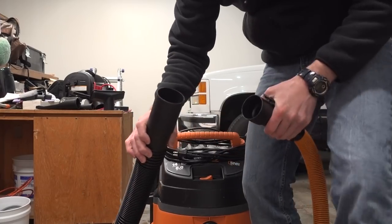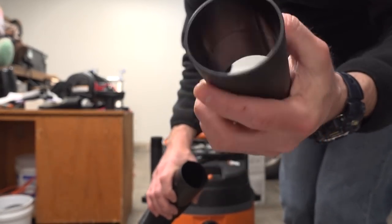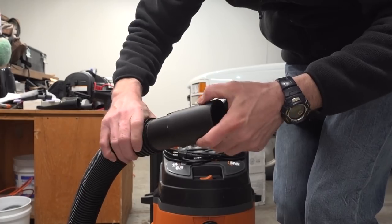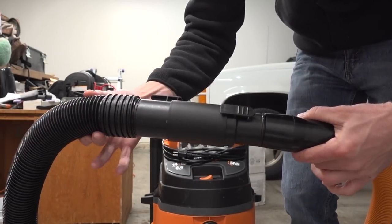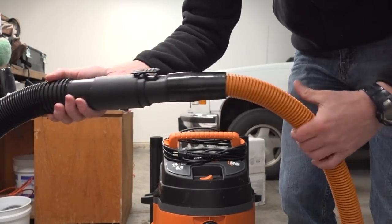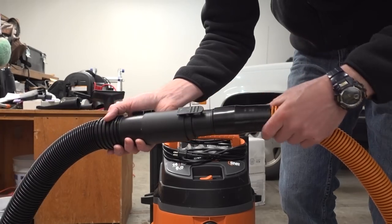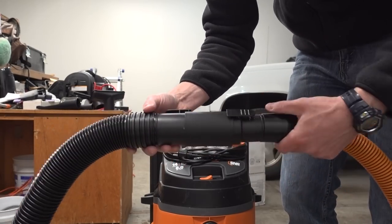One cool thing I wanted to show you is this piece here that I was wondering what the heck it was. You can actually use it as a coupling to attach both hoses together and create one extremely long hose. I believe this black hose is seven feet and the orange one is ten, so you're looking at about 17 feet of hose total — pretty cool.